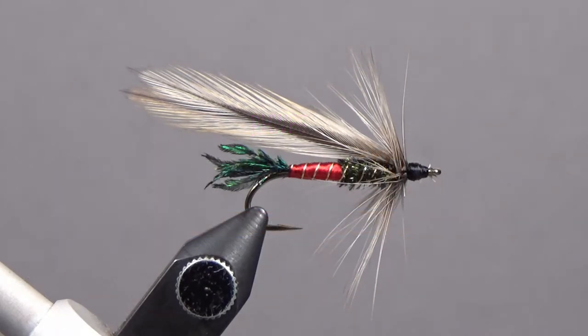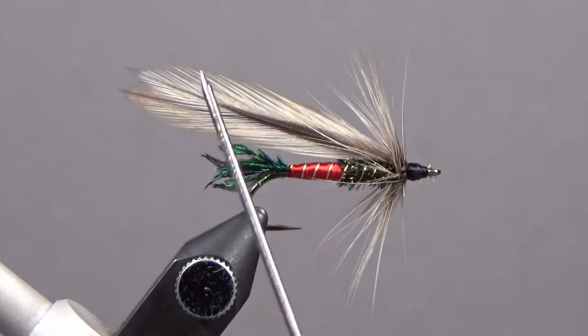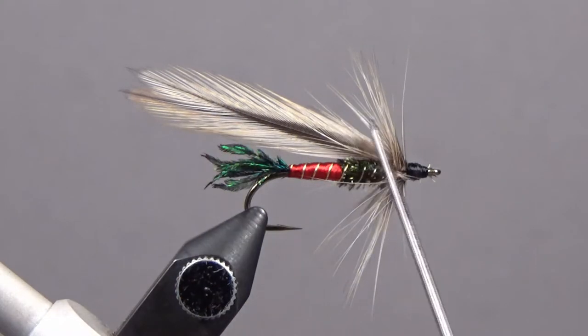Today we're going to tie the Spruce fly, a great fly for sea run cutthroat and resident trout. For proportions, the body ratio of red floss to peacock — literature says anywhere from a quarter to half the body length in red floss, but I think a quarter is too small. I'd go anywhere from a third to a half in red floss. For wing length, literature talks about twice the hook length, but that increases the chance of short strikes.